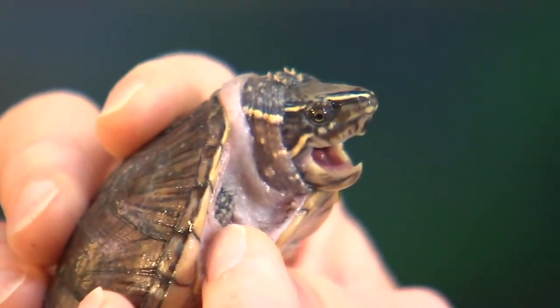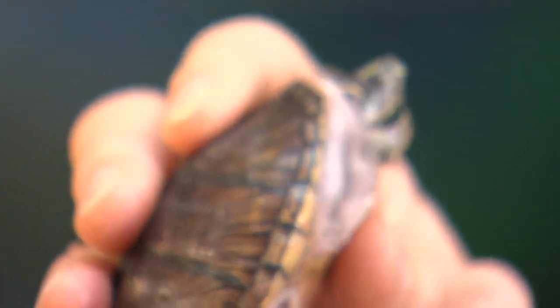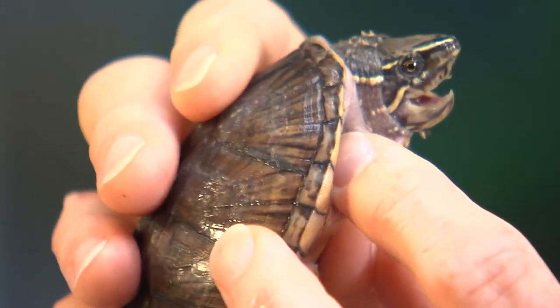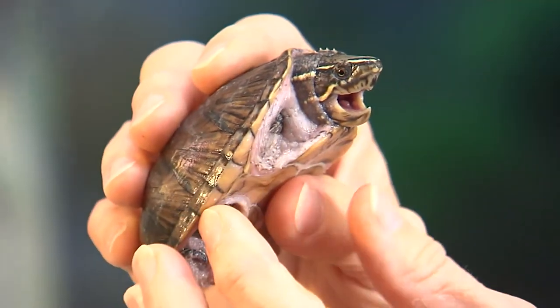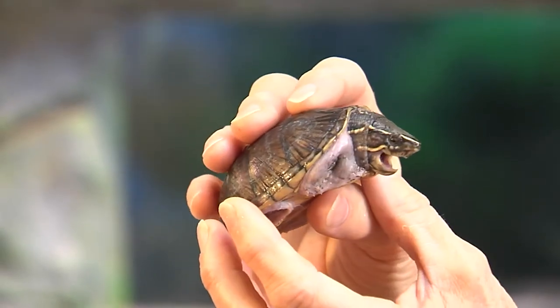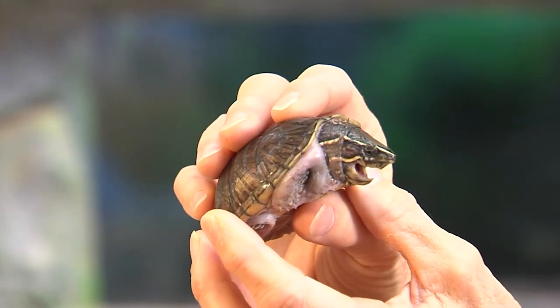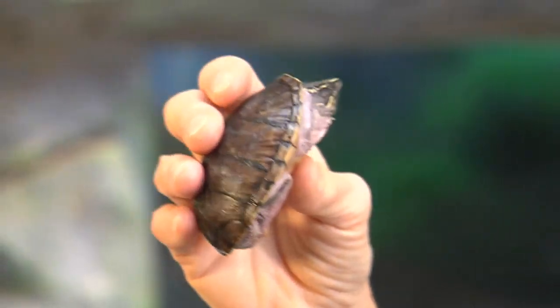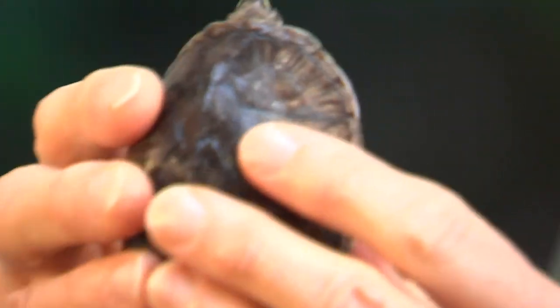That sharp beak helps them crush a snail shell so they can eat it. As juveniles they eat more of a carnivorous diet, but as they age up and become adults they become more omnivorous, eating both plants and meat. A very cute little guy — you can see he's got a shell on top and bottom.